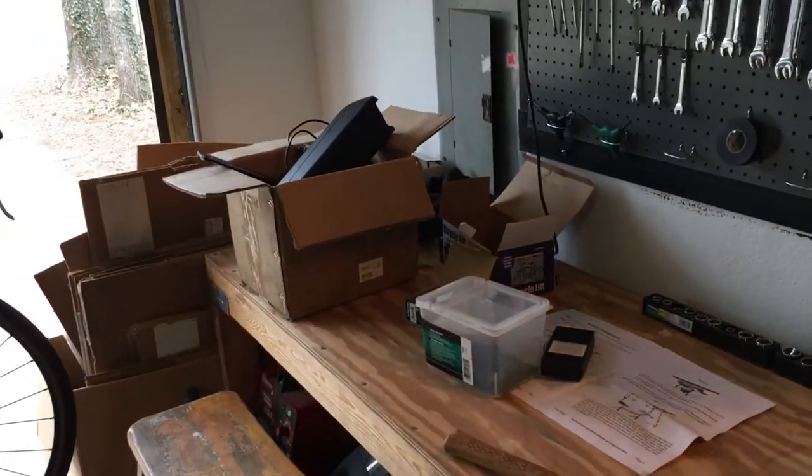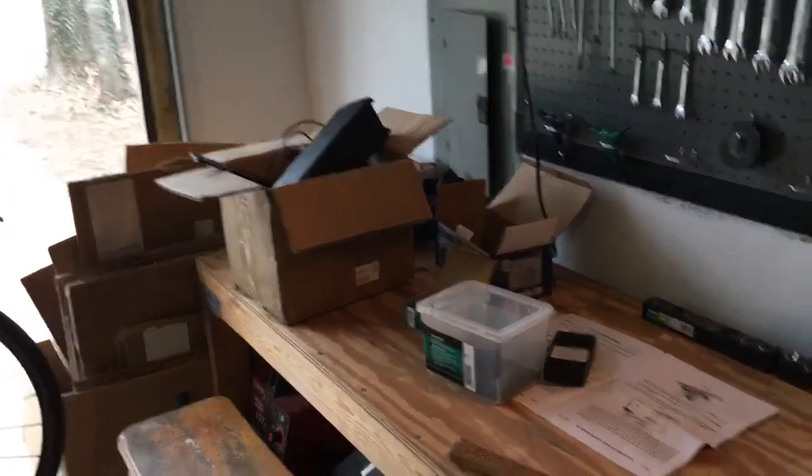You can tell I've been working on my Vettemobile because I have Vettemobile parts all over my bench. There's my battery and all the other little pieces and parts — that battery was like $500.